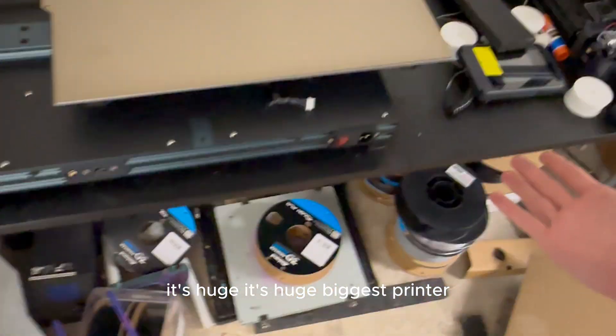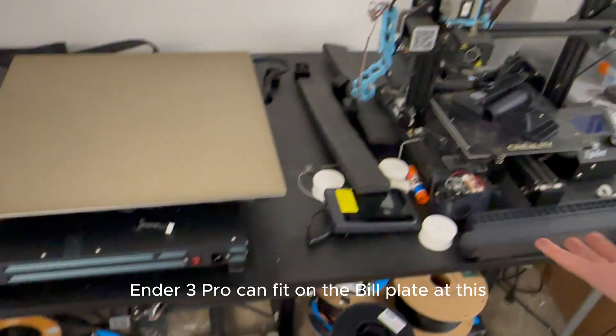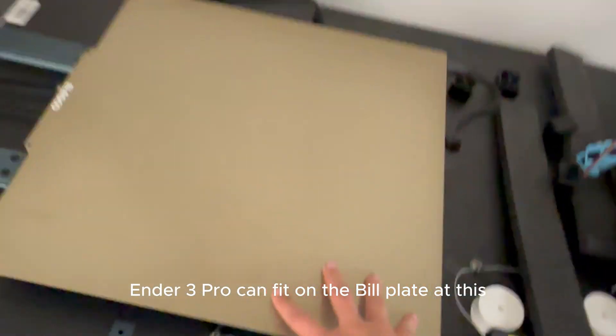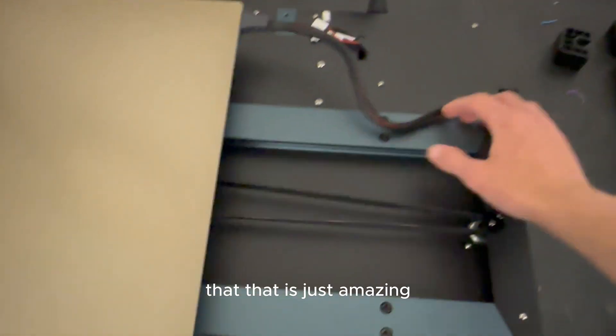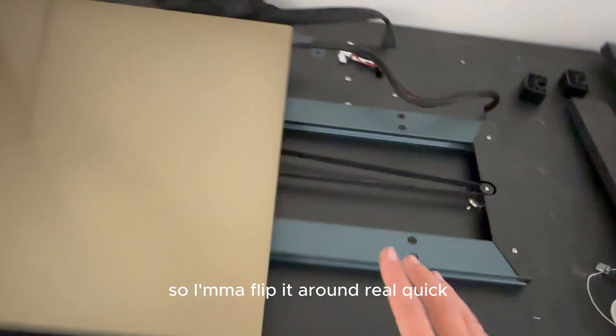It's huge — this is the biggest printer I have. Compared to the Ender 3 Pro, the Ender 3 Pro can actually fit on the build plate of this thing. That is just amazing.